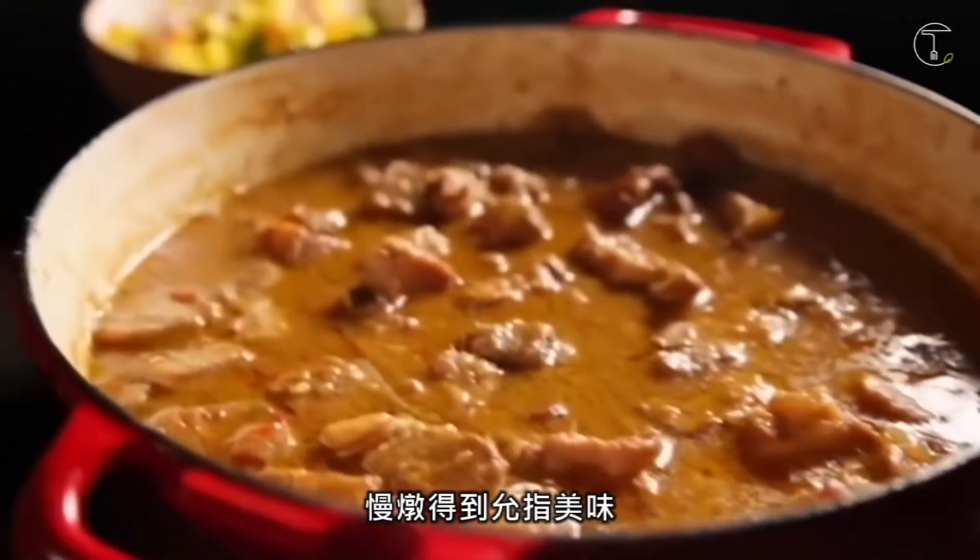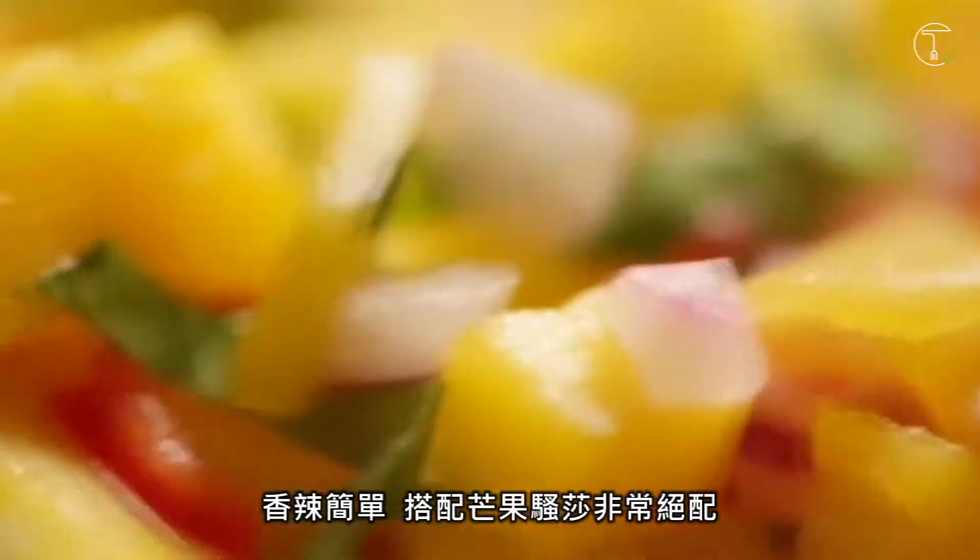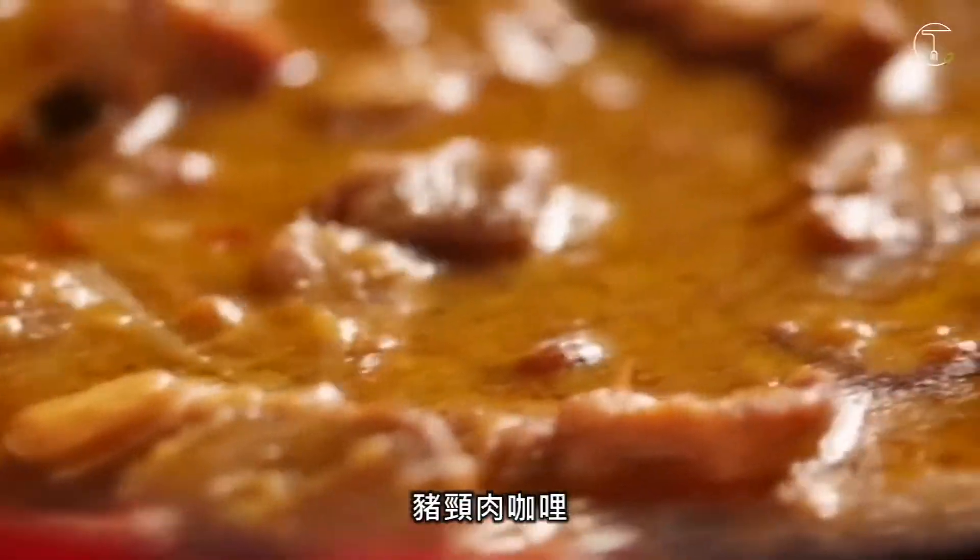Slow cooked for succulence, spicy, super easy to make and wonderful served with fresh mango salsa — pork neck curry.